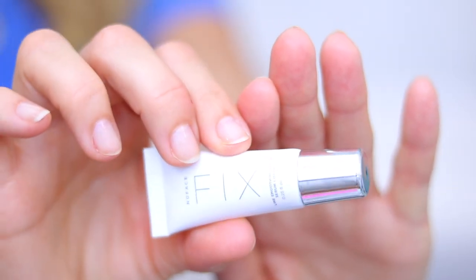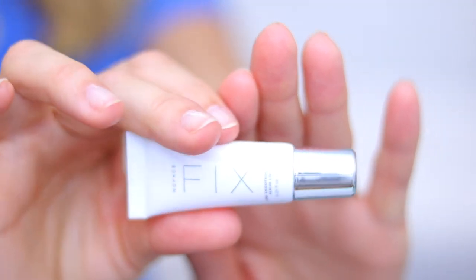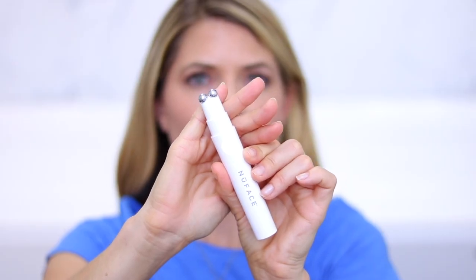The NuFace Fix comes with this Fix Serum — it's a line-smoothing serum. I'm going to put the serum on one side of my mouth. You really want to go for it and put a lot of serum to hydrate those lips. You just turn it on and it starts to vibrate so you know it's on. I'm going to flick upward. I'm going to do five minutes on my upper lip, five minutes on my lower lip, and then the MyoLift Mini for five minutes on each lip, and see how the results compare.